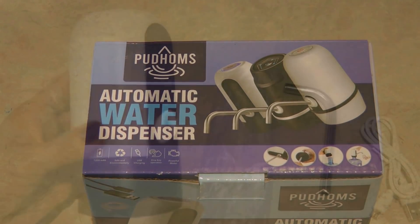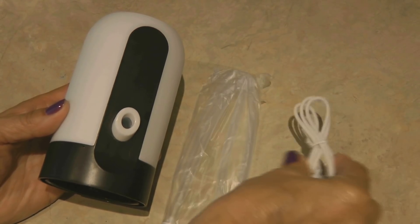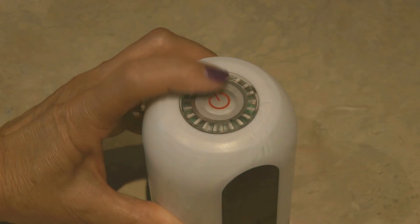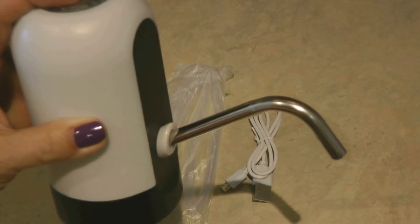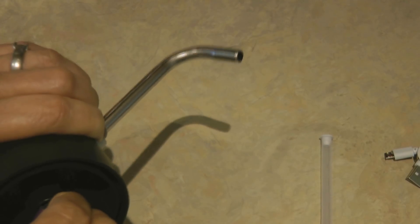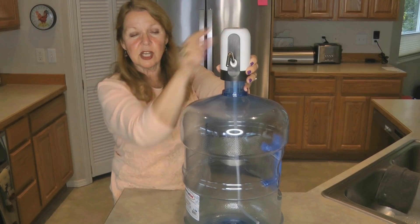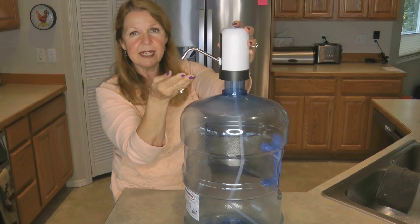I bought a different kind of pump to go with this water storage container. It's USB rechargeable, it fits right on the top, it has a nice metal spout, and you press the button and the water will pump out. You insert the spout into the unit, attach the open end of the hose, then put the hose down into your bottle. You can see it more than reaches to the bottom so you're going to be able to get every last drop. It comes already charged and would be ready to dispense water.